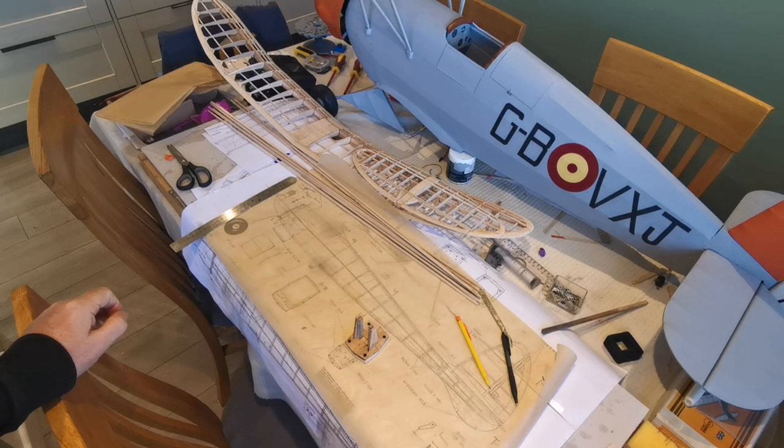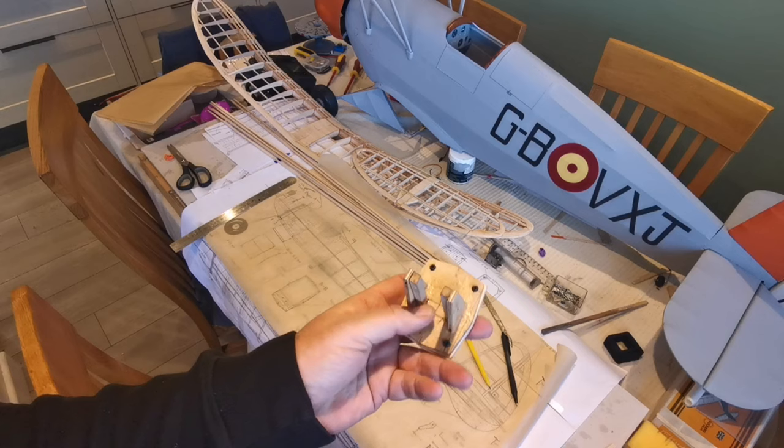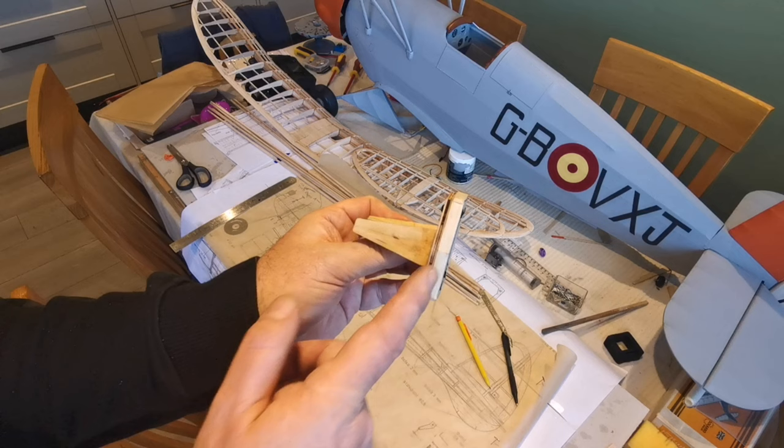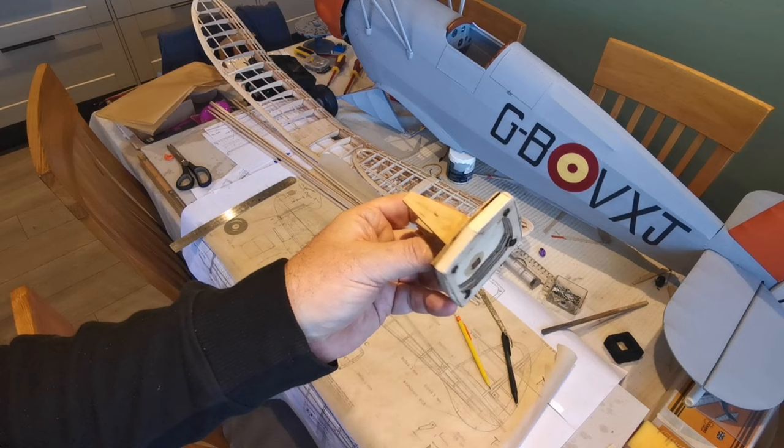So it's time to start the fuselage for this model. I've actually made a mount for the engine which is detachable — it's held on with, as you can see, four bolts. This rear plate is part of the fuselage and the front plate actually detaches.